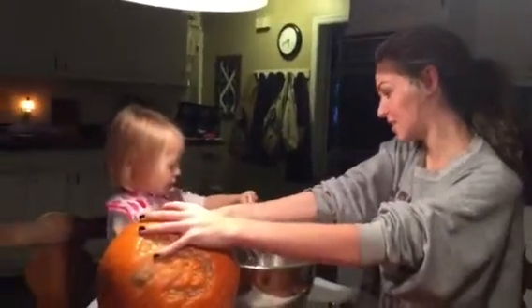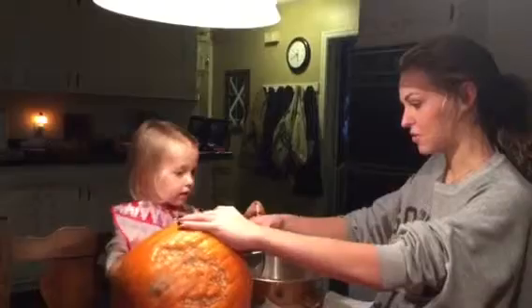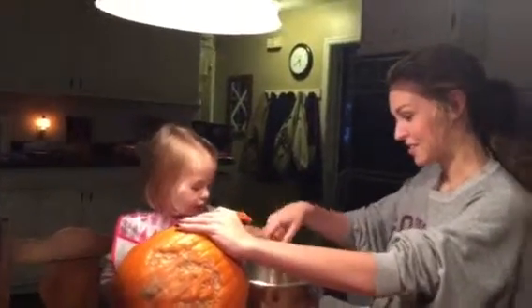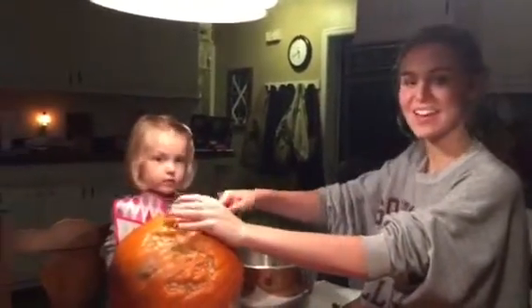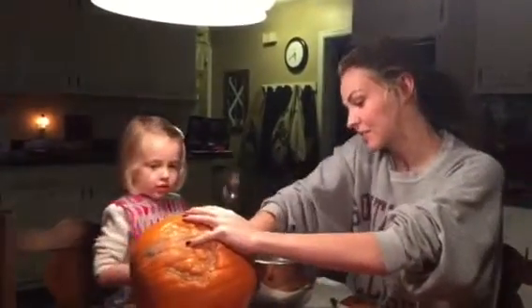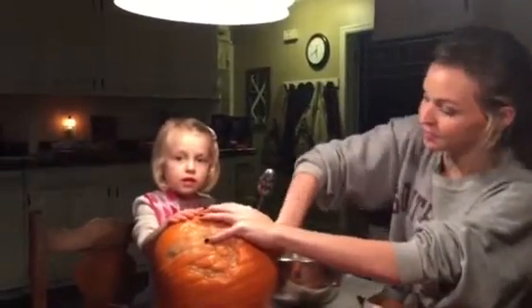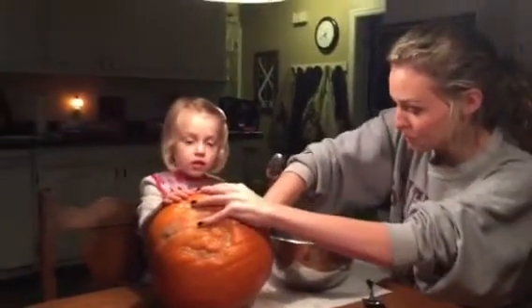I was wondering what that dinging was. That's Jaylee making that dinging. I took a spoon to get some help. Yeah, you used a spoon to get it out because that's what you have to do when you make a jack-o-lantern. You get all that yucky stuff out.